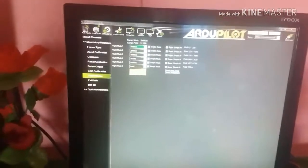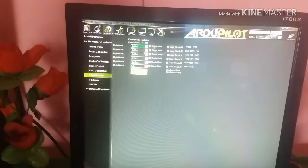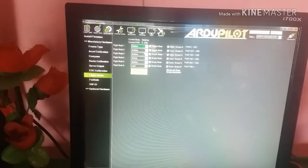Now go to Flight Modes and select the flight modes. I have selected: Flight Mode 1 is Stabilize, Flight Mode 4 is Altitude Hold, and Flight Mode 5 is Loiter Mode. Then save.